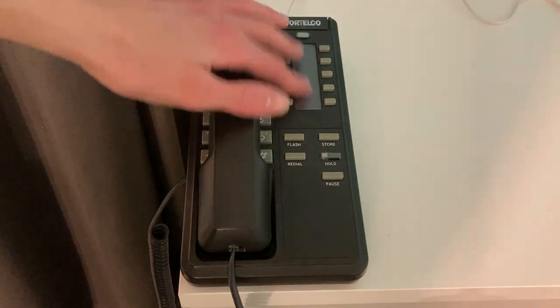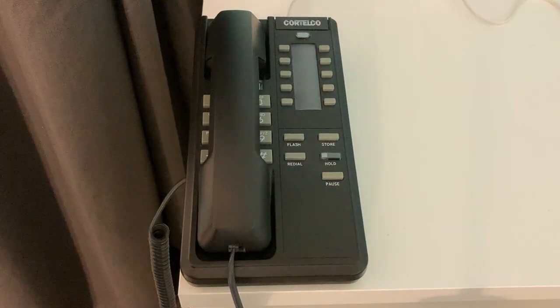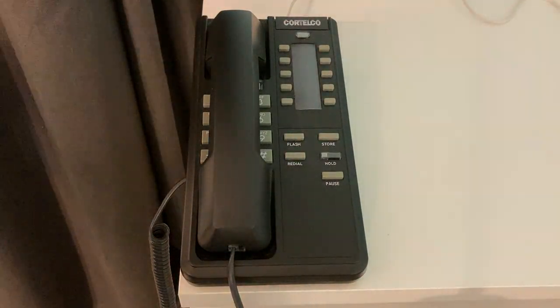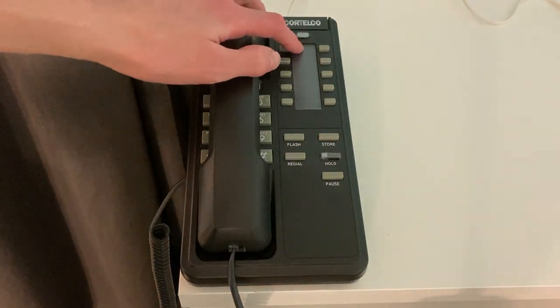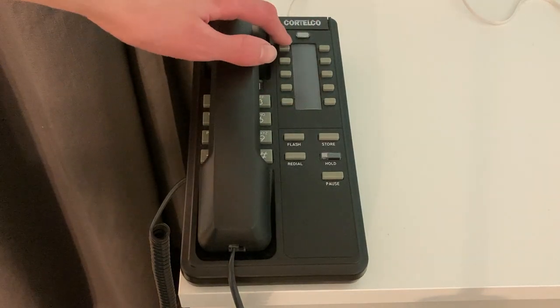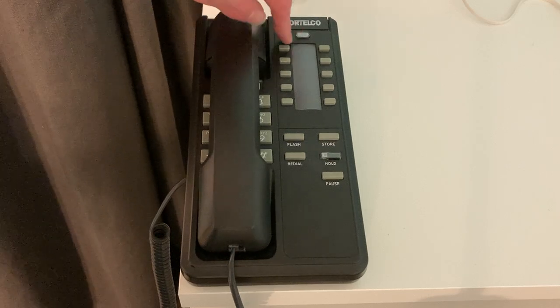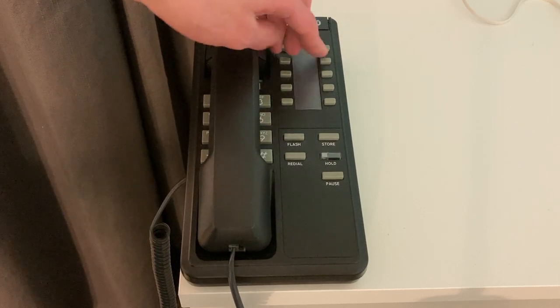And here are your ten memory buttons. It does come with a piece of paper, but I've written people's names in there, so I can't show it in the video, unfortunately. But basically, it has ten little strips, and each pair of strips is as tall as one of these buttons, since there are five rows of buttons.